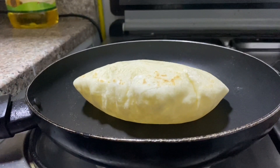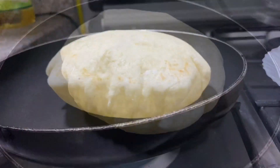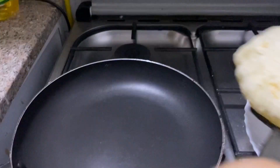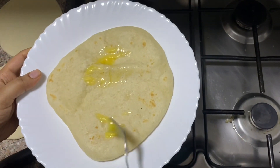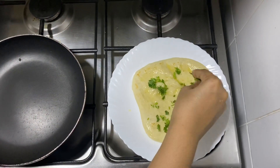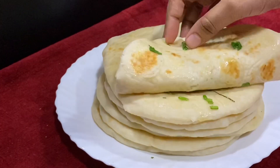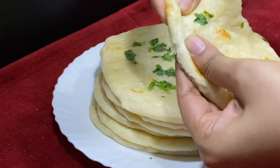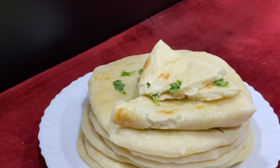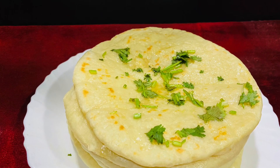It is ready and cooked in a perfect way. It has a great taste. Let's serve it. Let's try this Turkish bread. Thank you so much! Bye-bye. Subscribe to my channel and support me.